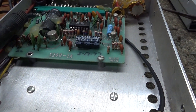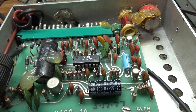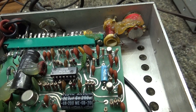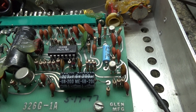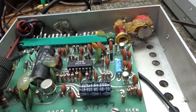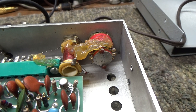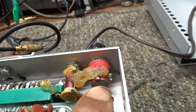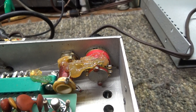A Glen VFO is basically made up of four parts and you can test them separately if you know what you're doing. This board here has two of those four major components — the power supply board and the actual VFO board itself. If you wanted to use a Glen as a VFO without a readout or programmability, all you'd need is this board, which has the band switch and a tuner to set the right frequency.